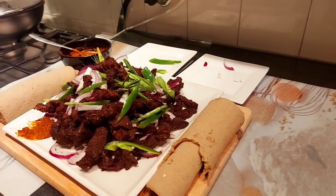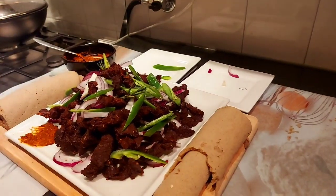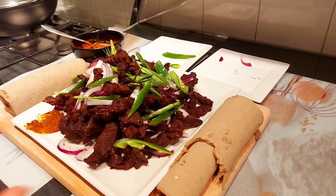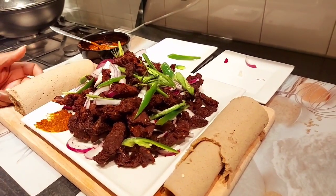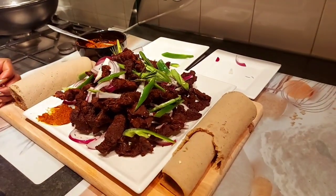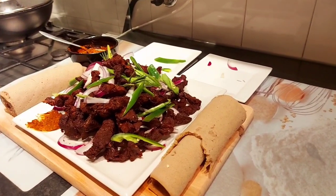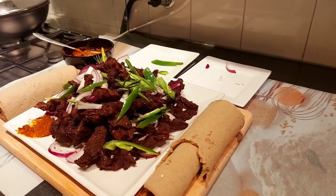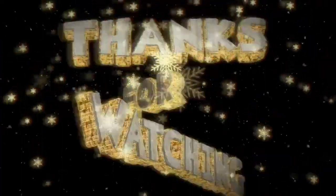It is a really good thing. This is how you cook the bread. I will use a lot of meat with the bread. Thank you very much. Thank you.